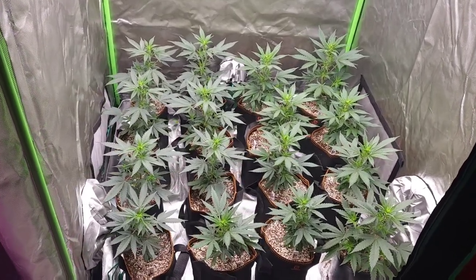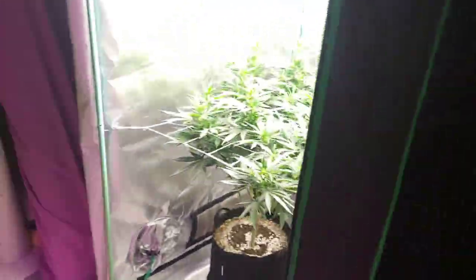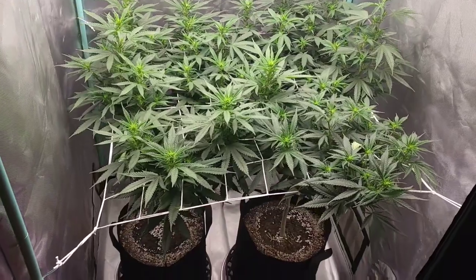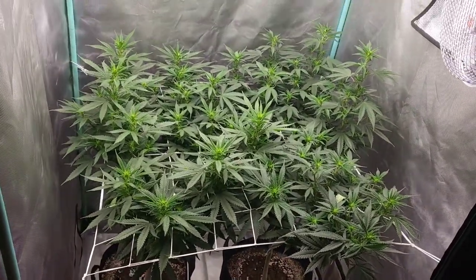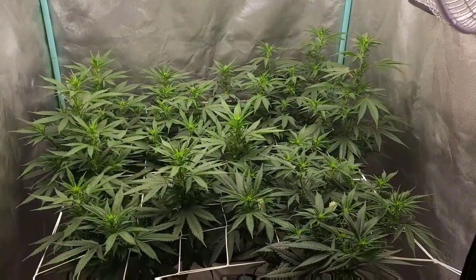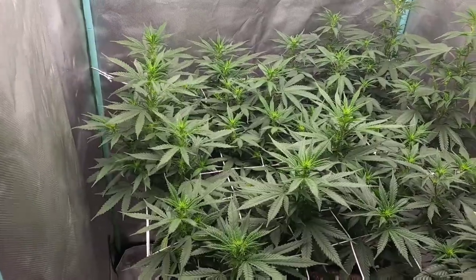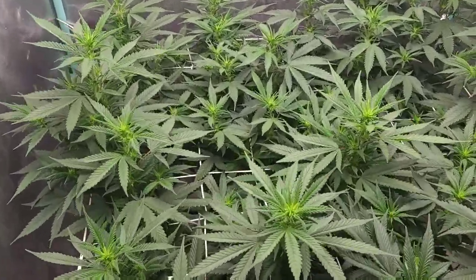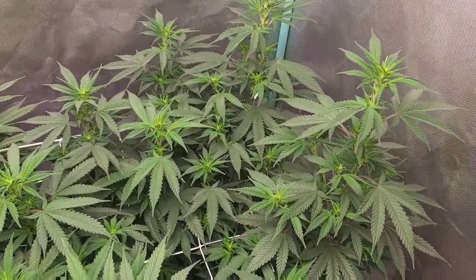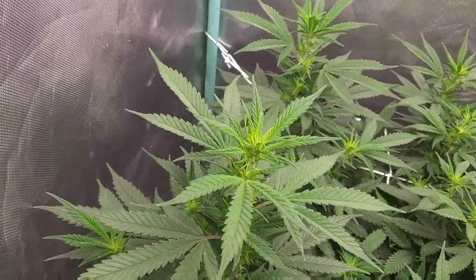Moving on to the other three by three with a scrog net. Same thing with this one here — day five of flower. This one is just stretching like crazy, guys. Just looking amazing, nice color, can't complain whatsoever.